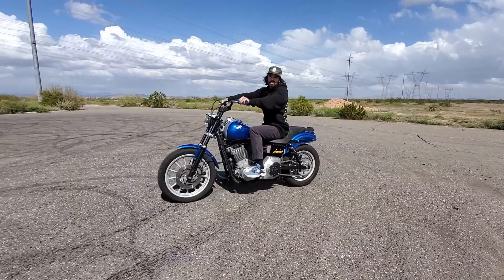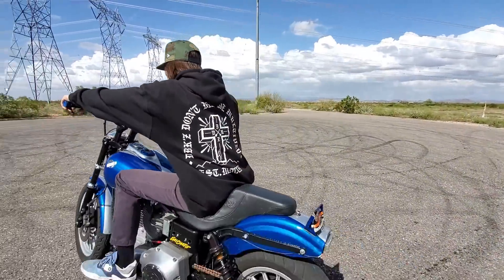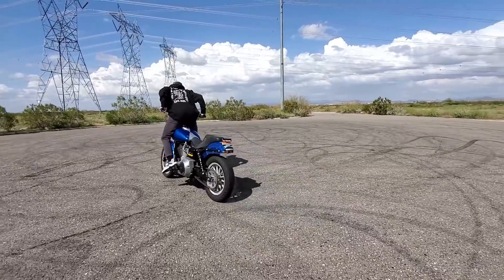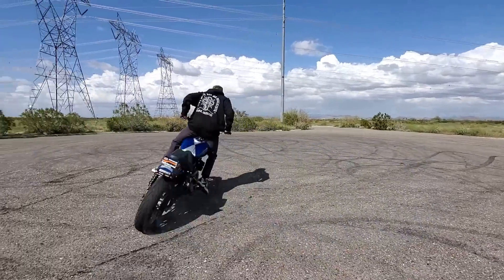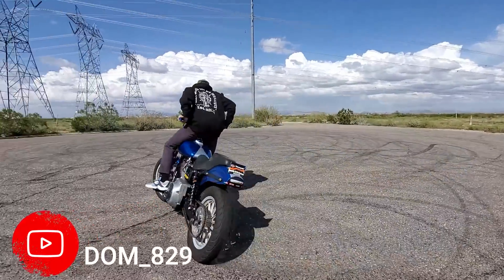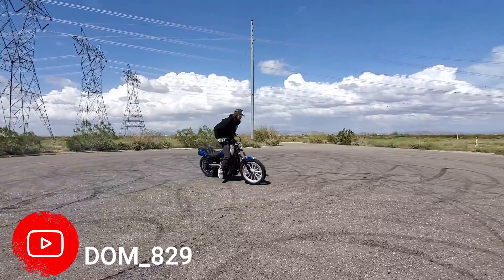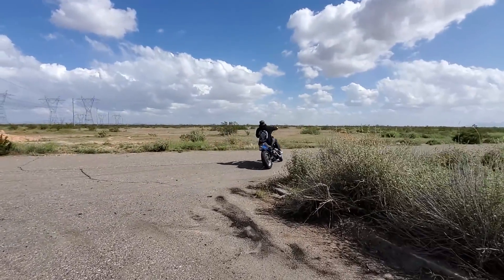So this is going to be your first drill right here. He's going to demonstrate — like that. So that's drill number one.